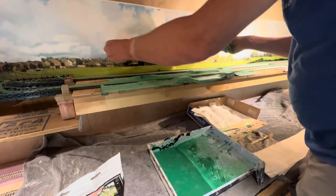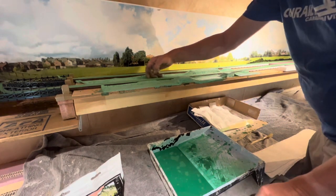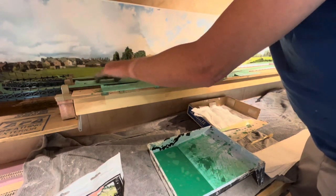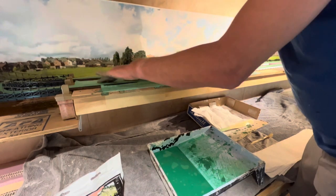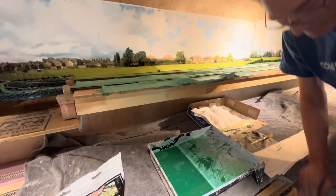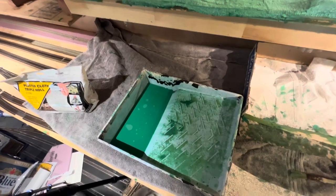You've all seen plaster cloth done before so I'm not going to bore you with that. I'm just going to keep going and when we get to the last little area I'll show you how it turned out. Now shutting this off with fingers covered in plaster should be interesting - I'll show you guys in a bit what it's going to turn out like.